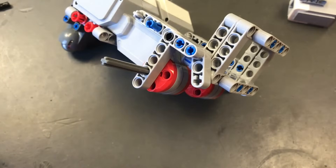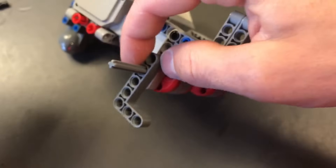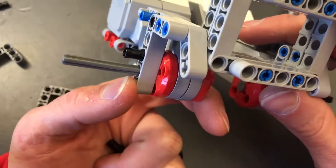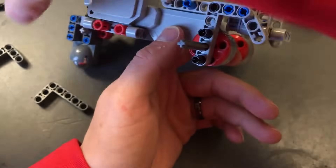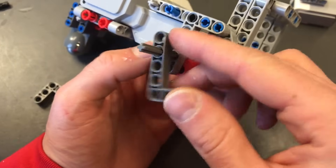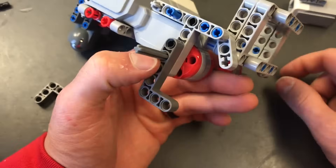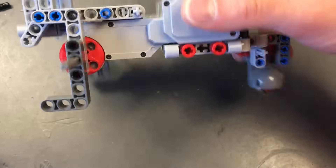Now we're going to go back to the front of the robot and grab some 3x5 L beams. We're going to put them on the axles to help support our wheels. To do that, I need some black pegs — put a black peg into this axle above and below the axle in the L beam. Then slide the L beam so the top hole goes on the peg, the second hole goes over the axle, and the bottom hole goes into a peg as well. Same thing on the other side. Now it stands up a little bit better because it's more even on the bottom.